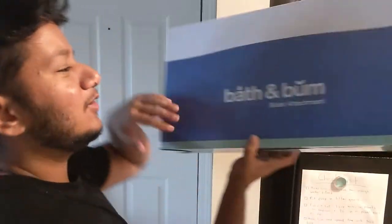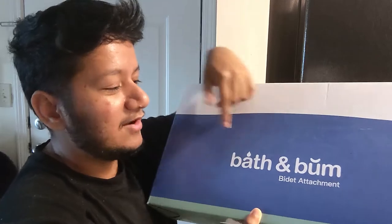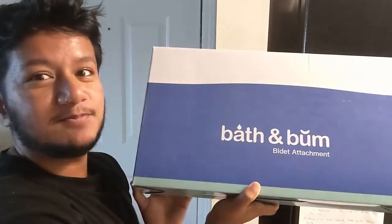Amazon decided to choose violence because when I ordered it, it took forever to get here — about a week, and I have Prime. They lost the package, which I was really concerned about, but not only did I get a refund, the package ended up getting delivered anyway. So this one I got for about 30 bucks. It's called the Bath and Bum bidet attachment, and it looks like a wooden knob — super cool.